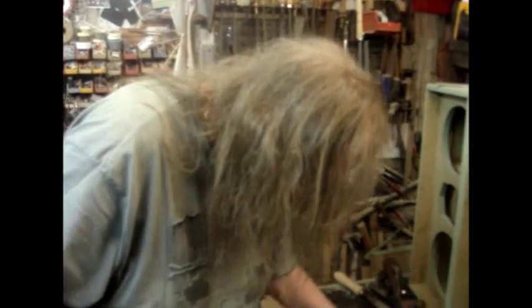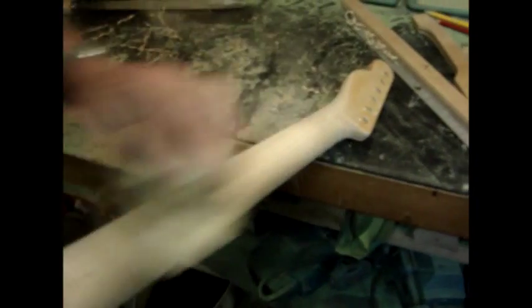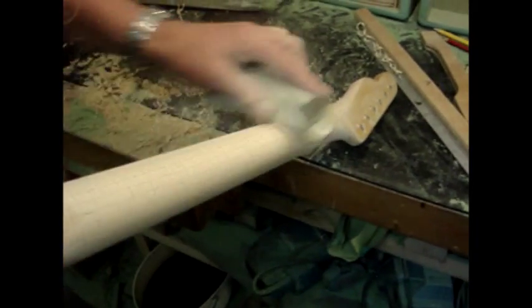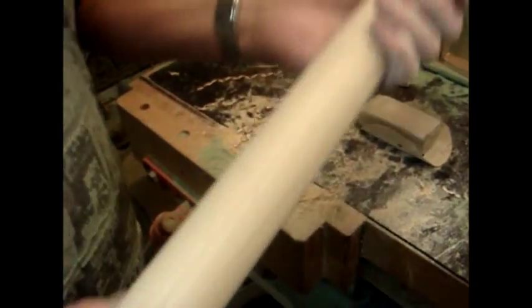It's bloody freezing in here. Oh, I'm okay - you've got a big coat on; I've just got a T-shirt on. It's uncomfortable now. This is dreadful weather this year. It was only a week ago I was having a fire on in this workshop, in the wood burner, just to give it some warmth. It's atrocious weather this year.